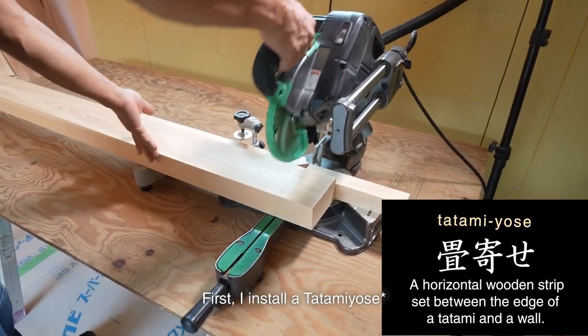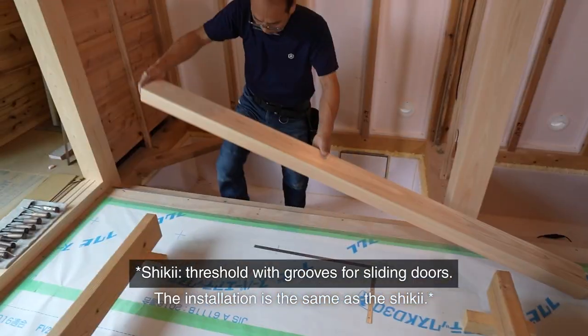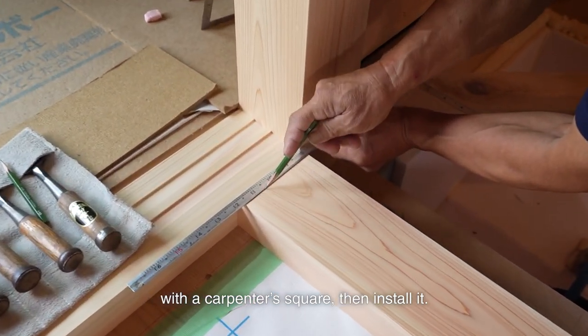First, I installed a tatami yose under the tokonoma. It'll be a foundation for the tokonoma. The installation is the same as a shiki. I marked the tatami yose along the column with a carpenter's square, then installed it.